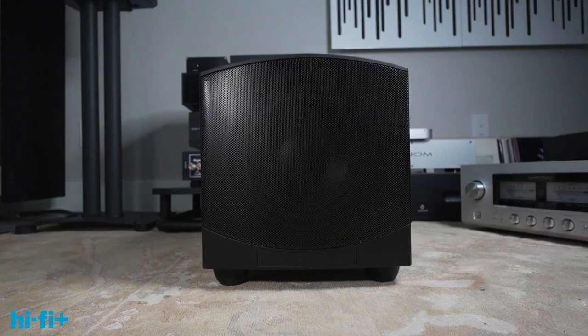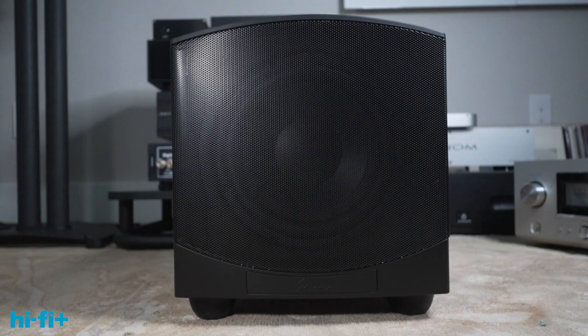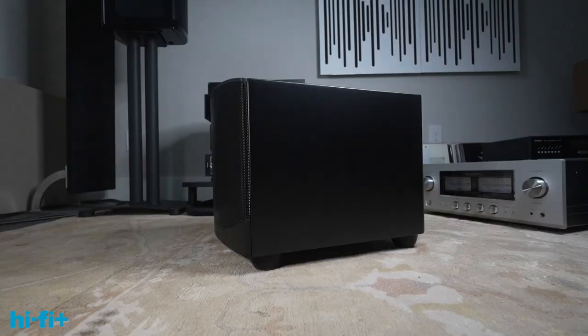I really enjoyed my time with the GoldenEar Force Field 30 for $800. It does a very good job for people likely to be shopping in this price range — it's relatively compact, fits well in small rooms, and was pretty easy to set up without a million confusing controls. I thought it was clearly an advantage over the satellites alone, and blending well with a really good satellite is an arduous test. I think the Force Field 30 passed. I highly recommend you take a look at it, as well as the other GoldenEar woofers — this is the baby of the line.